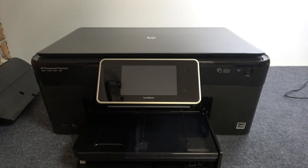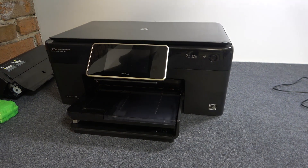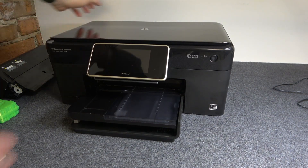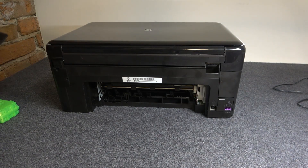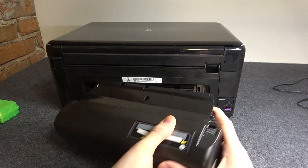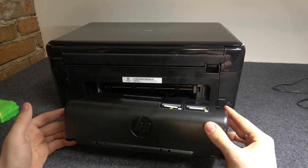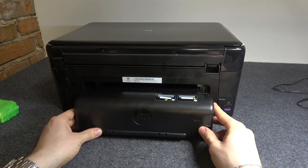Now we need to set up and install the duplex. I will adjust the light for you. We'll take the printer, and as you can see, here we have the duplex connector. We need to just set up the duplex, so you need to insert it.